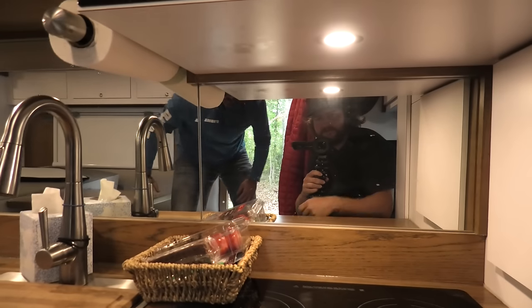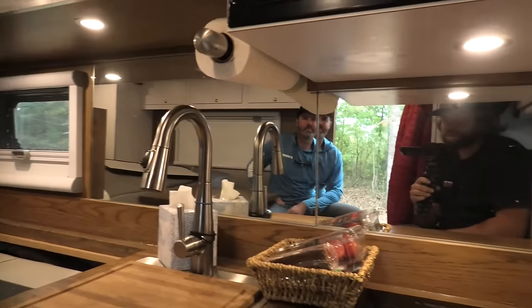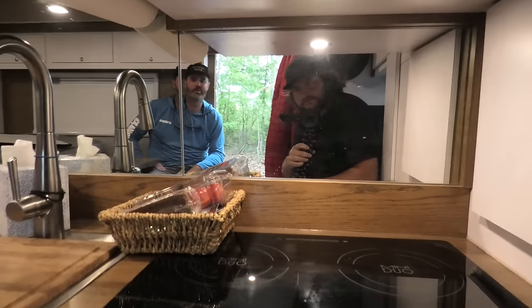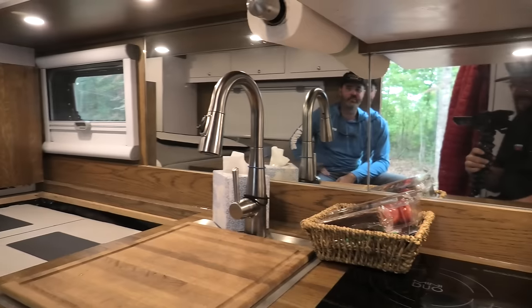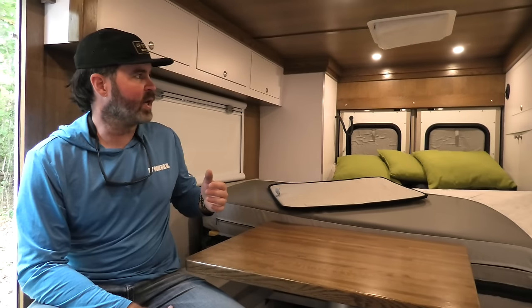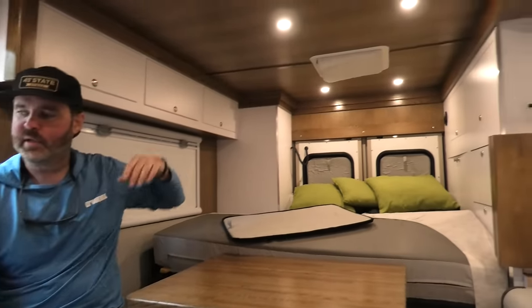I like the mirror here — it definitely makes it feel a little more spacious, and it's technically your vanity too. My girlfriend loves it when she's washing her face because she doesn't need a portable mirror. There's a MaxAir fan up top, food storage in these cabinets, and 200 watts of solar on the roof. Since we're on the East Coast where you don't always camp in the sun, I've got another 200-watt deployable panel under the bed to position wherever I need it — so we can stay hidden in the trees and still get juice from the sun.